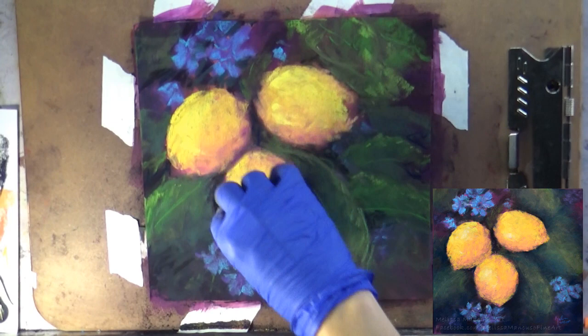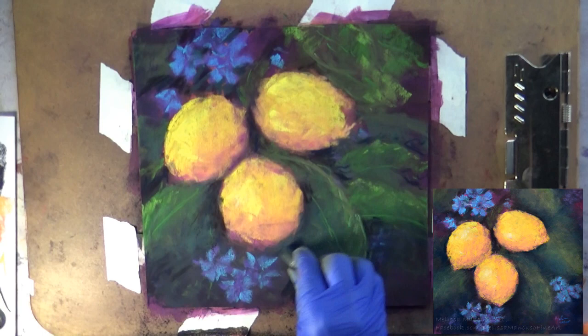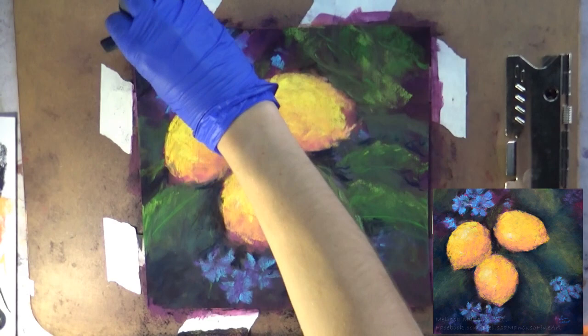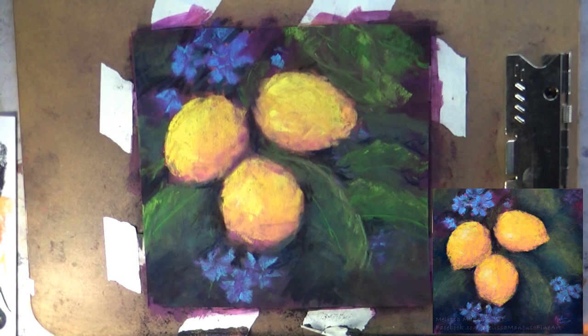They do generate quite a bit of dust on sanded paper. If you are worried about dust, you can use a paper like pastel matte, which will hold on to the dust a lot better than the sanded papers. You could also use harder pastels or pan pastels instead of the soft pastels. Generally, the softer the pastel you use, the more dust they will create.